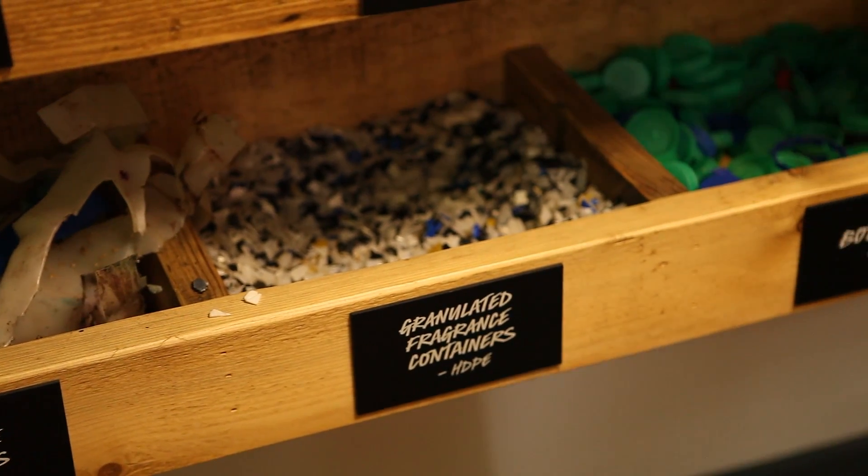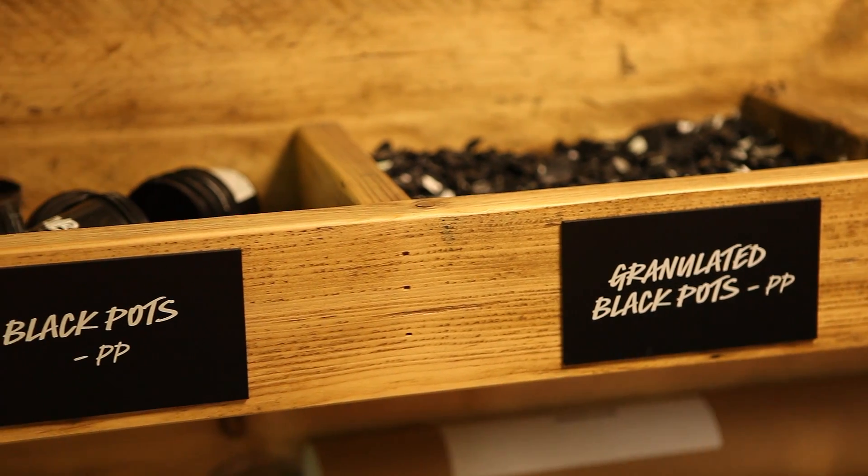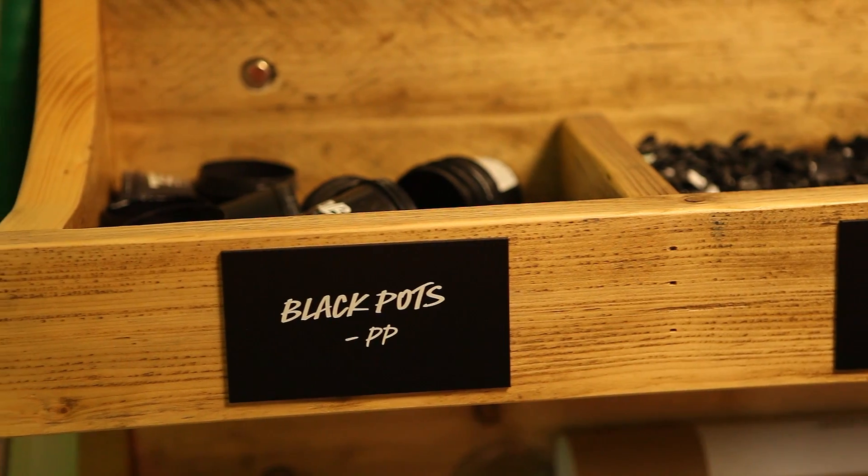Some of the logistical issues we've had with getting black pots back from our shops is also making sure that they return fast enough — that they're not left for a period of time without being returned to us. Some of our European shops, sometimes it can take time to get them back here. We're working on that now to improve that process.